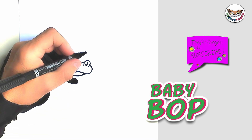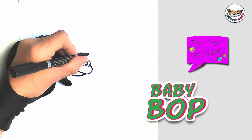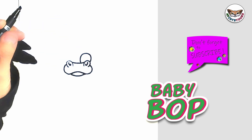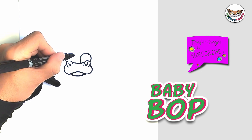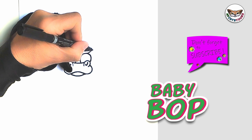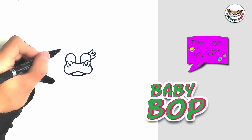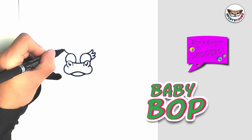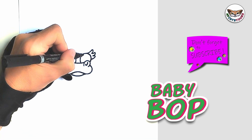Now let's draw Baby Bob's eyes. We're going to start on the top of the mouth or the nose, whatever you want to call it. We're going to draw an eye and then we're going to start here and we're going to draw another eye. Eyelashes — I'm going to draw three. And then pupils with light reflections.